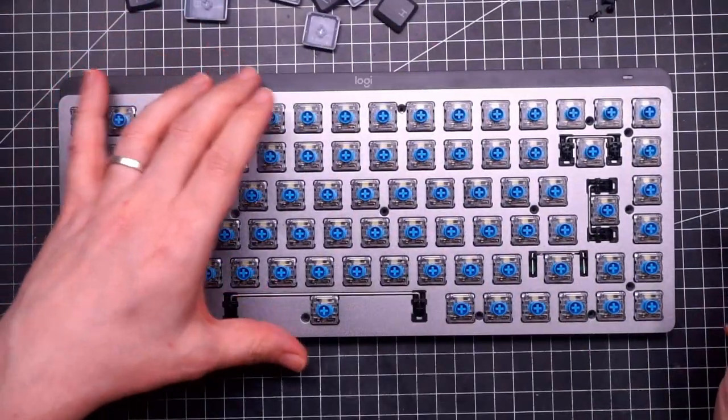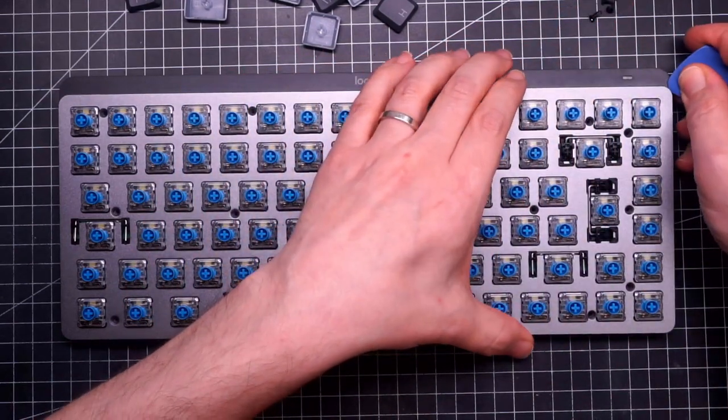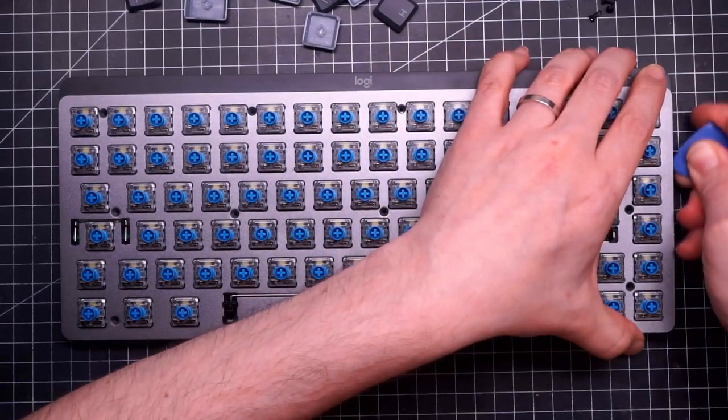I removed all the screws but the plate doesn't really want to move. I have a feeling that it is glued.